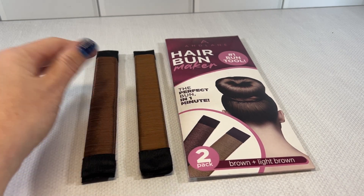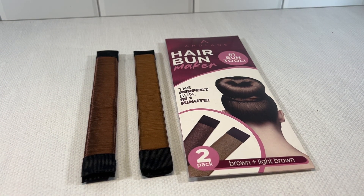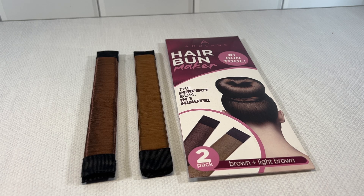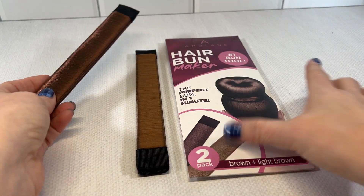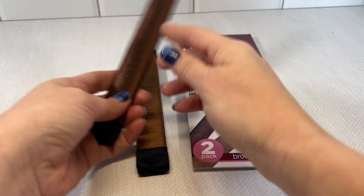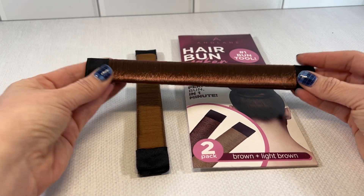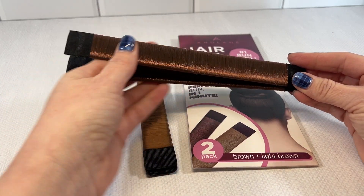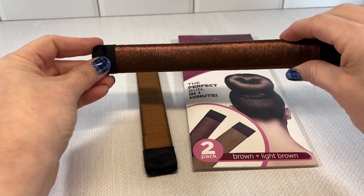As a mom to a competitive dancer, I have found that this product delivers the best results consistently and with the least amount of effort and time. It says on the package 'the perfect bun in a minute,' and once you get used to doing this, you can definitely make the perfect bun in under a minute if it's done properly.